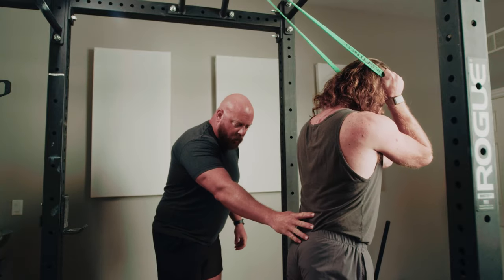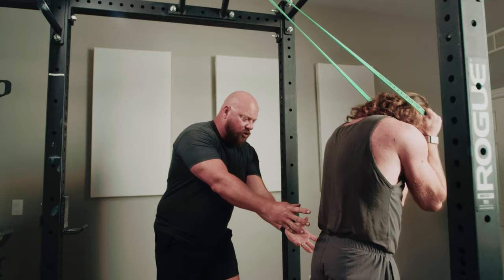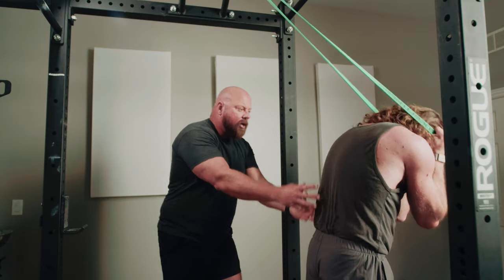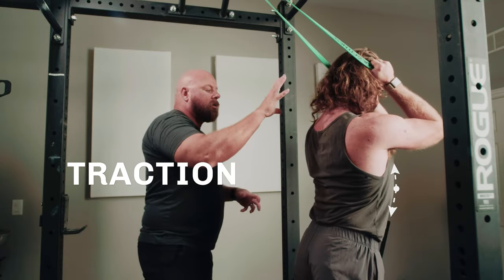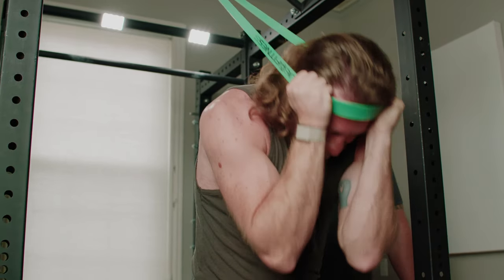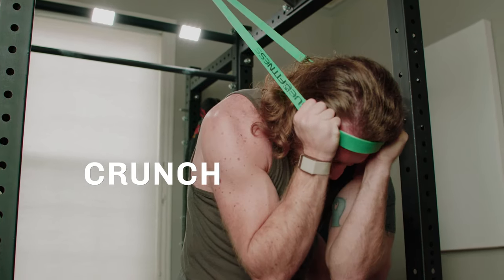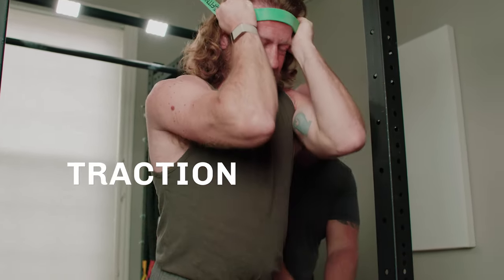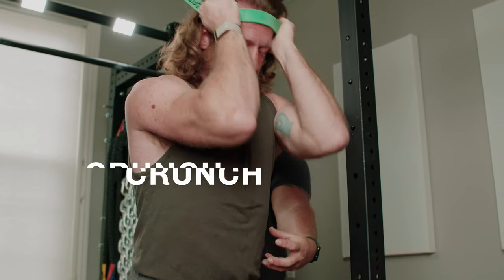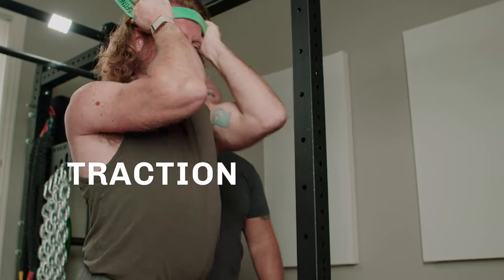Thumbs up, grab the band, walk forward until it's against your forehead — that's exactly right. Nice wide stance, hips stay in the same place. Traction and crunch. Good. Again — traction and crunch. Notice he's not bending over at the waist or bending the hips — it's just a movement in the core. That looks great. Stand all the way up and relax.